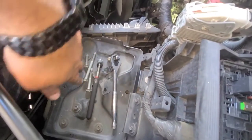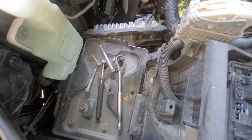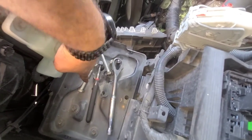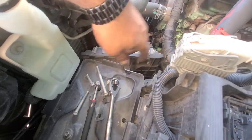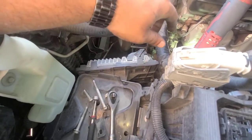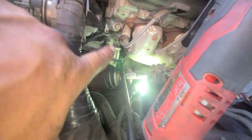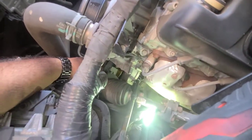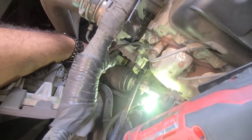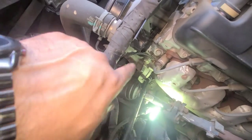Alright guys, so we got four bolts: two short ones on this side, a medium one on top, a shorter one on the other side, and a long one on the bottom. You can't really mix them up. You use an extension with a swivel — two on the back, and the one in the front where you have to loosen up the brackets. Let's take that last bolt out so we can move it out of the way.